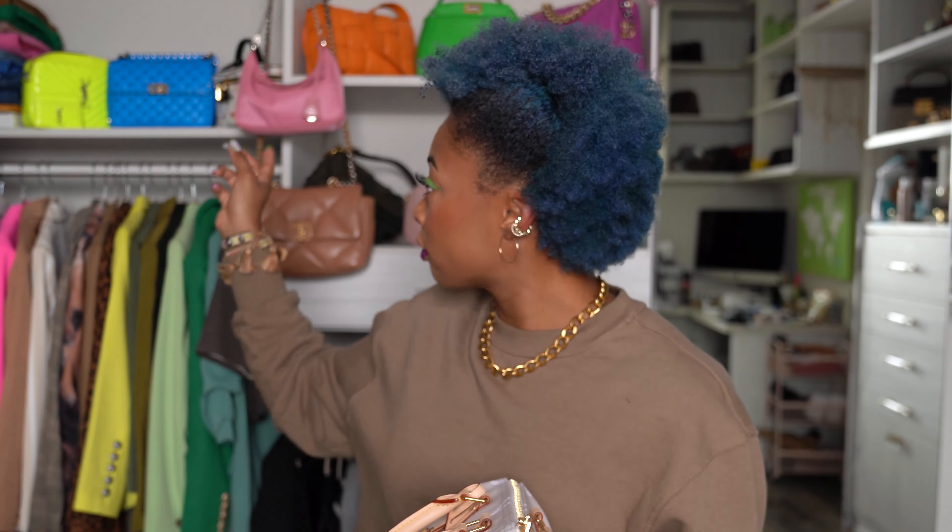Now, I do have a Vanity PM that has that same green leather, but it's kind of different — I like that bag a lot. This one, not so much. But nonetheless, now we've got past why I don't like it. In case you do like it, I'm gonna share the good things about it.